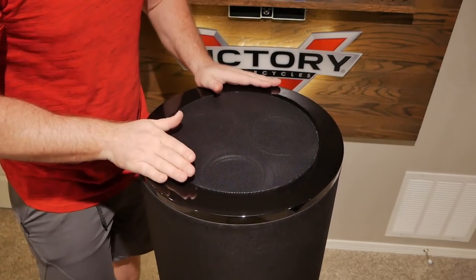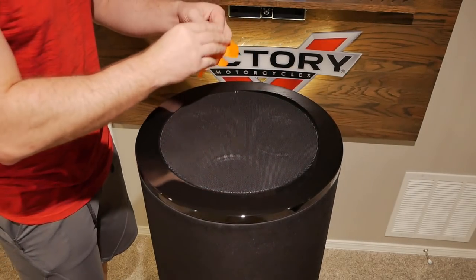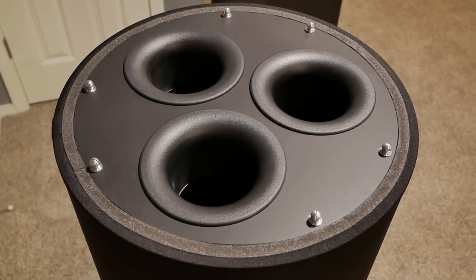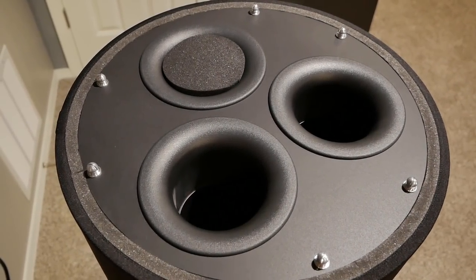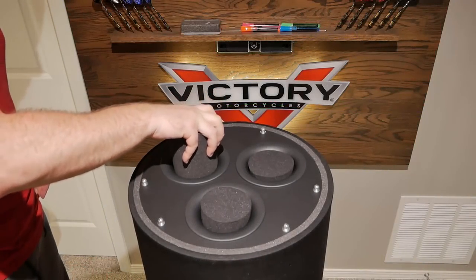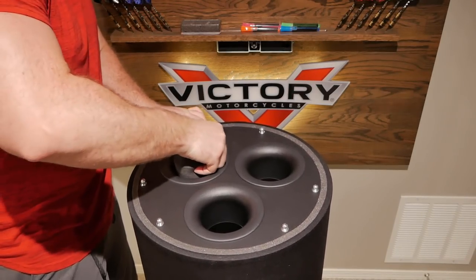Any time you handle the cover, fingerprints are going to get all over the black paint. Unfortunately, SVS does not provide a microfiber cloth to clean it, but I had an extra one lying around to get it all shined up. The PC-4000 allows you to change the tuning of the enclosure by plugging one or all of the ports. Standard mode is without any plugs, extended mode adds one plug, and sealed mode plugs all three ports. Each mode has a slightly different response curve, but all will reach down under 20 Hz. To add a plug, just push and twist into place until flush with the top. Removing them is easy as well — just grab the plug and work it out of the opening.